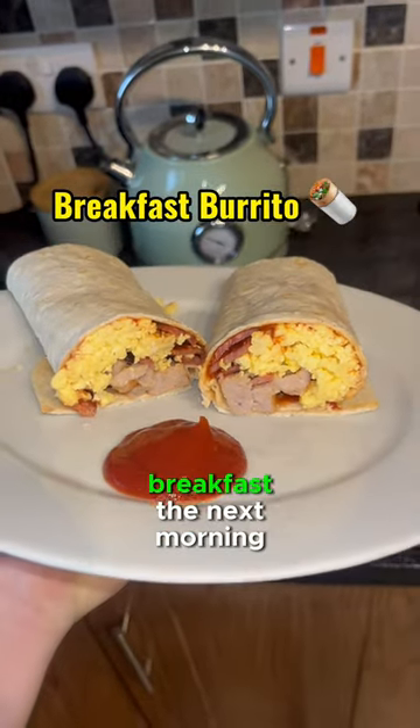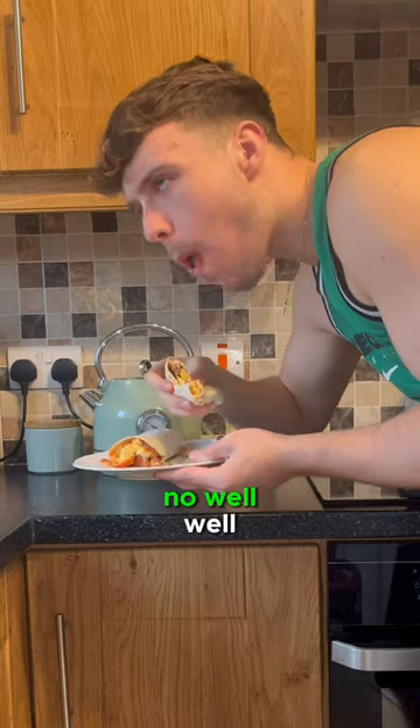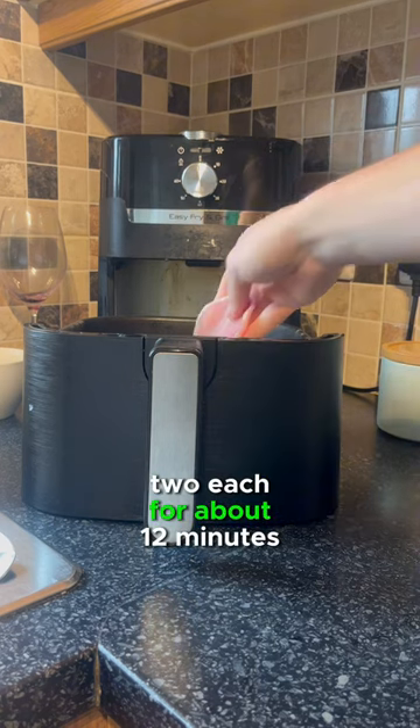Do you ever go to sleep dreaming about having your breakfast the next morning because you're starving and your breakfast is that good? Well, now you're sorted. Alan's low-calorie pork sausages with bacon medallions straight in the air fryer, 2 each for about 12 minutes.